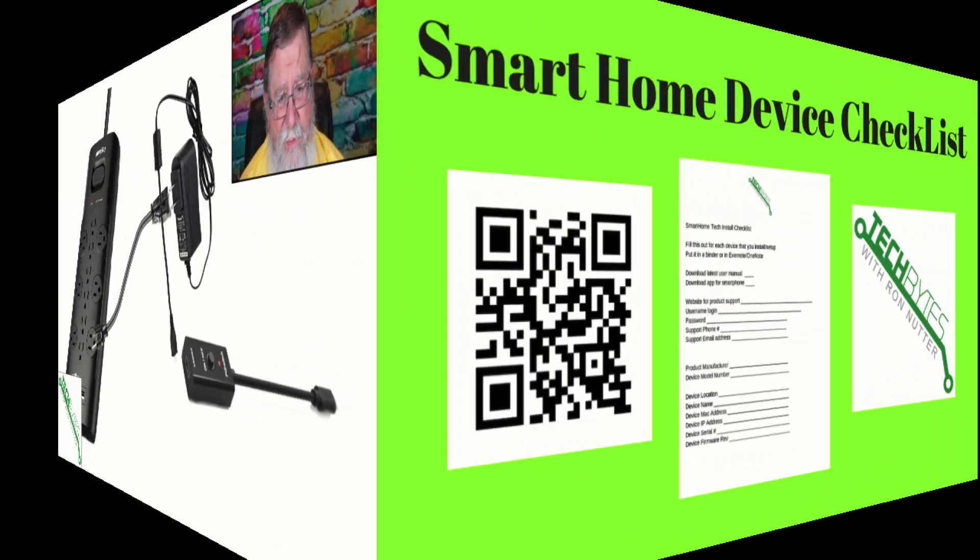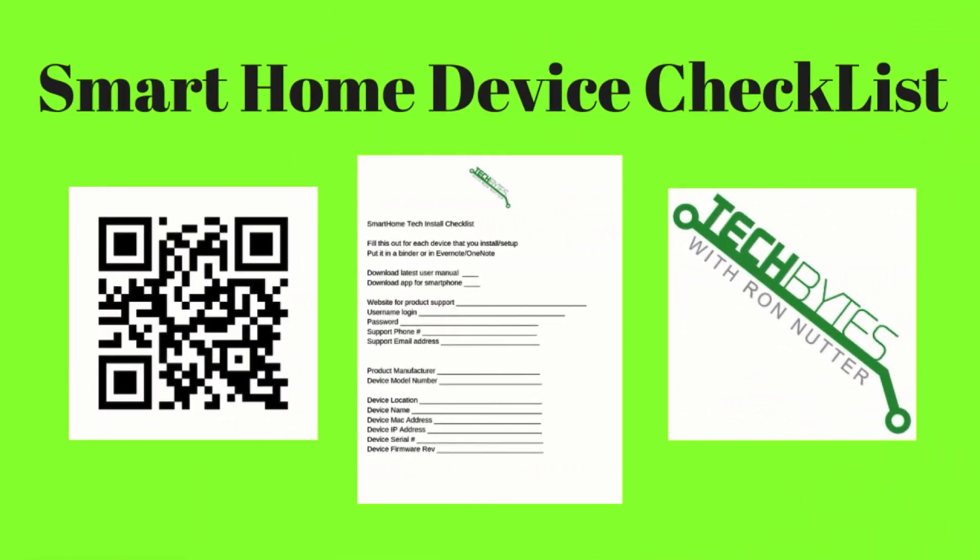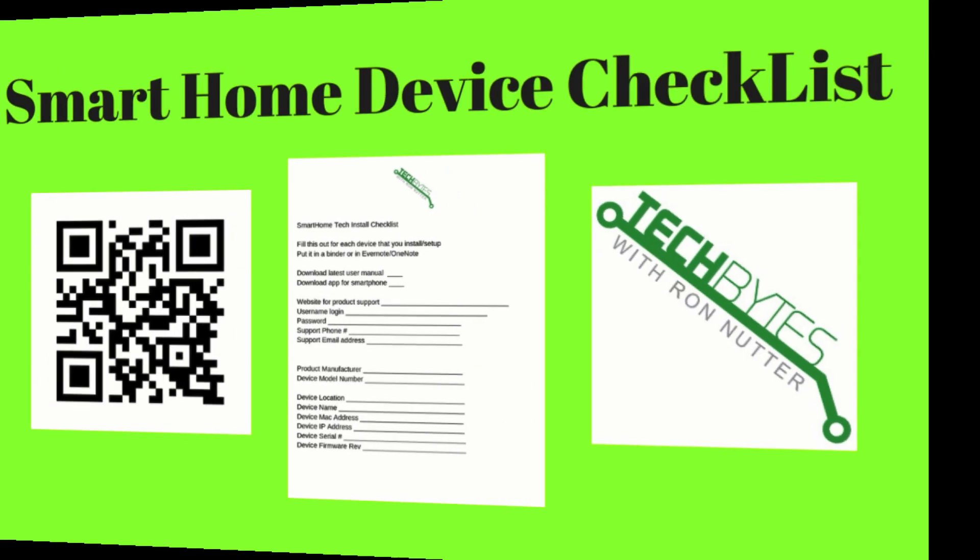As you are installing your latest smart home device, grab a copy of my Smart Home Checklist. This will help you record information about each device as you set it up, and will prove helpful when you need to find firmware updates or support for that device. You will be subscribed to my email list in exchange for the checklist — I won't share, rent, or sell your information to anyone.